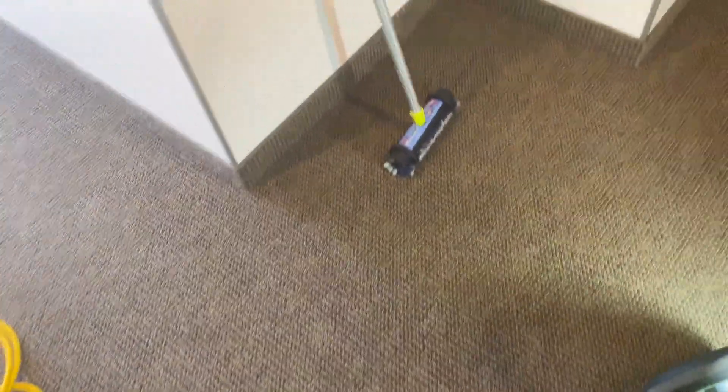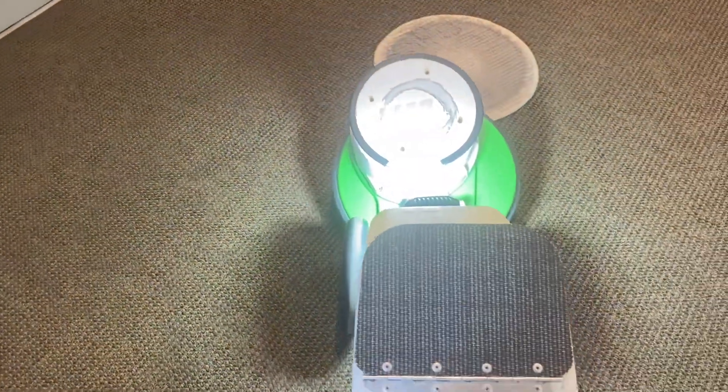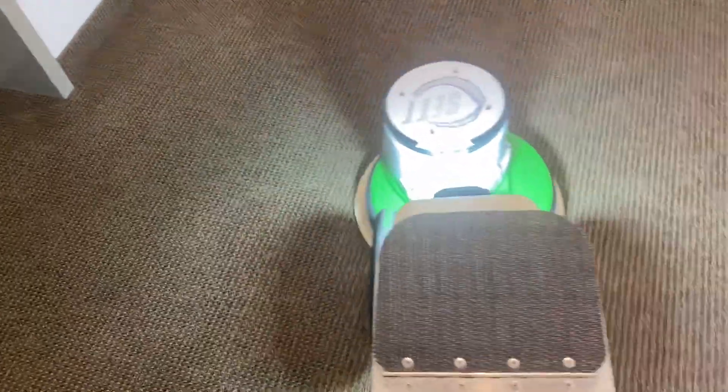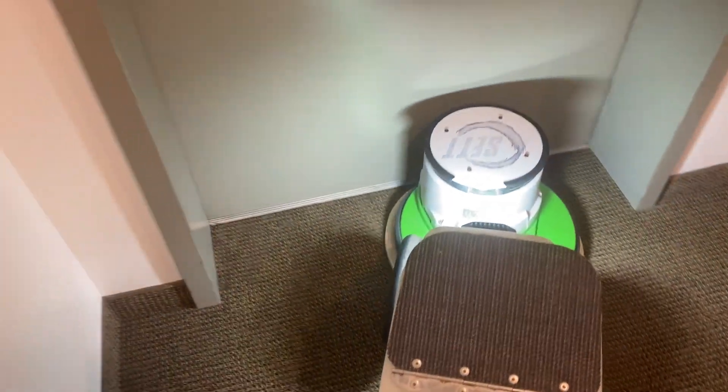Well, isn't that interesting — that's actually pretty black. Pretty black indeed. So that is what's left behind. I didn't expect it to be that black — we're going to go over this again with the V-side.